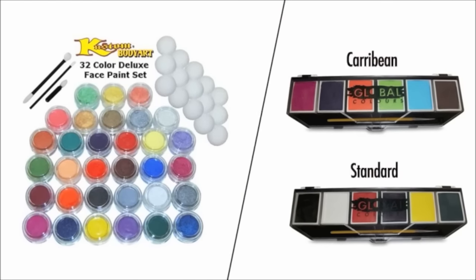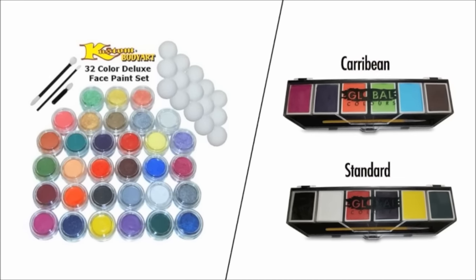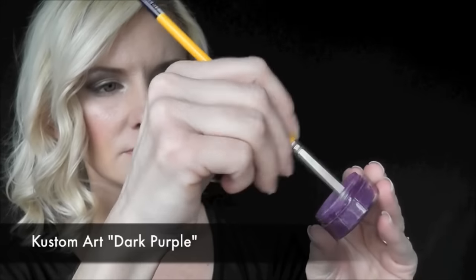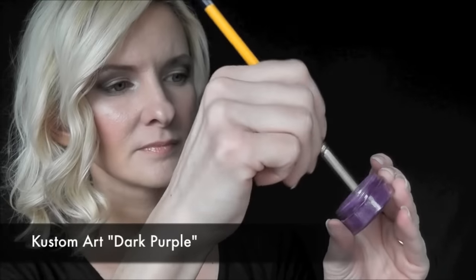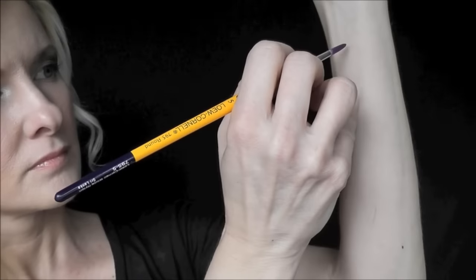Most of the colors from the Global I'll be showing you today come from the Caribbean palette, but there's also the dark green from the standard palette. I'll be attempting to load each brand with the same amount of water and the same amount of brush strokes to give a fair comparison.